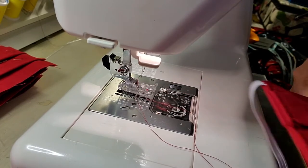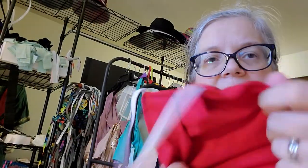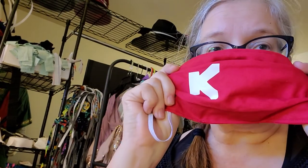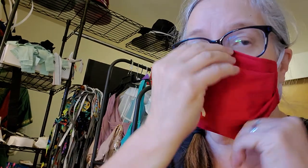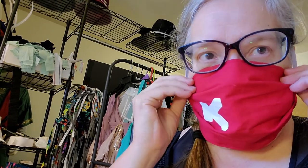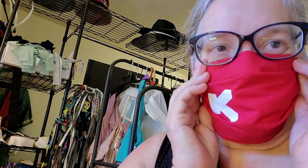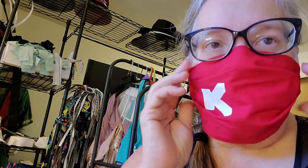I'll trim it up, and here we have our completed mask with earpieces. Now, if the earpieces are too loose, all you have to do is tie a little knot in them. This is a little bit loose, because you do want your mask to fit snug. Since we use 100% cotton, we actually want it to form into your face — then it sticks to your face and helps do everything that it's supposed to do.